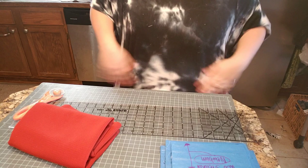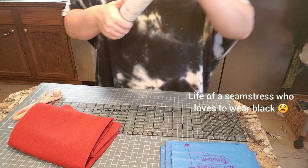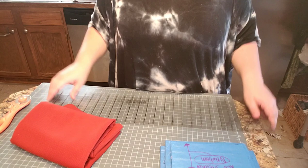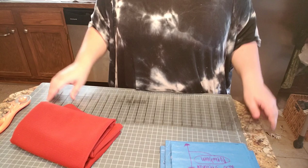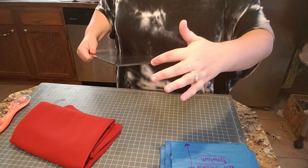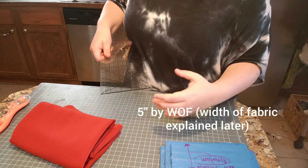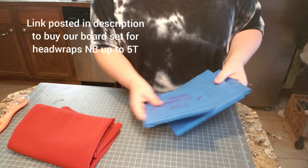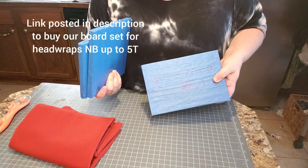First I'm going to show you all the stuff that I use. I have a trusty handy dandy ruler that I bought from Hobby Lobby — it is 24 inches long and 5 inches wide. That's exactly what I cut my headbands — the width is 5 inches exactly. And these are my blanks, basically boards that I cut out to the lengths I wanted. I didn't have time to sand them, so I just taped them with painter's tape, which works just as good.